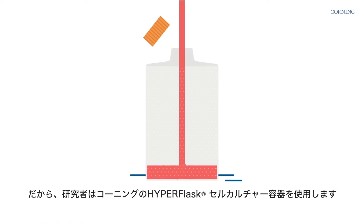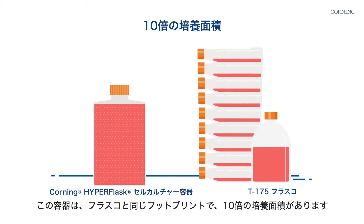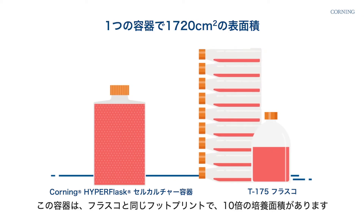That's why researchers use the Corning Hyperflask. The vessel packs in 10 times the growth area in the same footprint as a single flask.